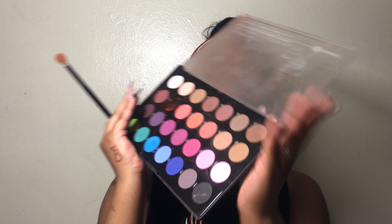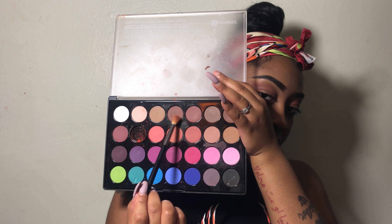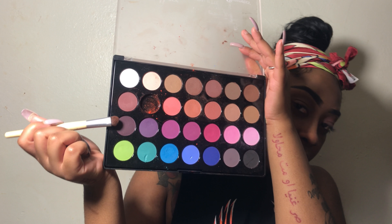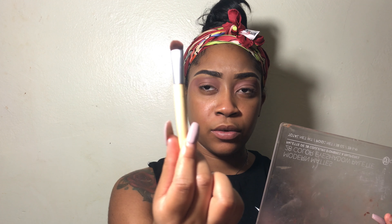Okay guys, so now I'm going to go into my BH Cosmetics Modern Mattes eyeshadow palette. I'm going to be using these two colors right here to go into the next shape. I'm going to be going in with this plum shade right here, and I'm going to be using this tapered eyeshadow brush. It's from the EcoTools collection — they had it in a pack. You can probably still find it at your local CVS, Rite Aid, or Walgreens — your drugstores. It's called EcoTools.